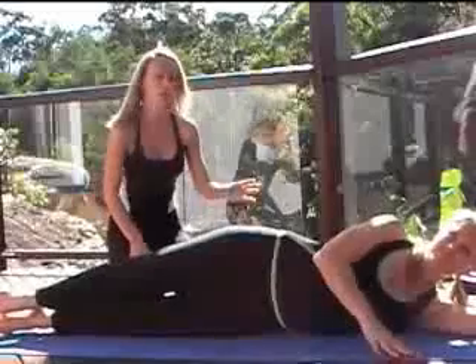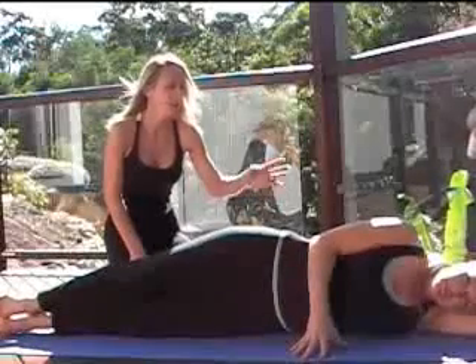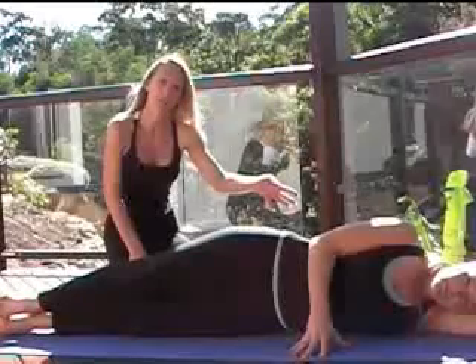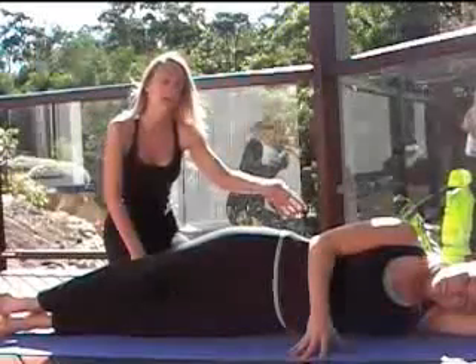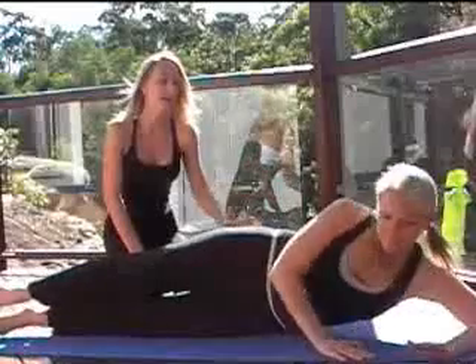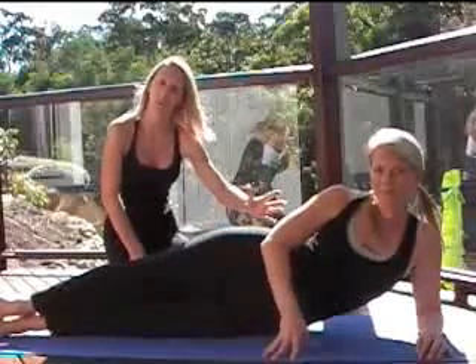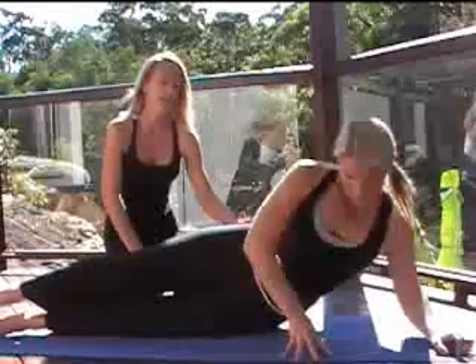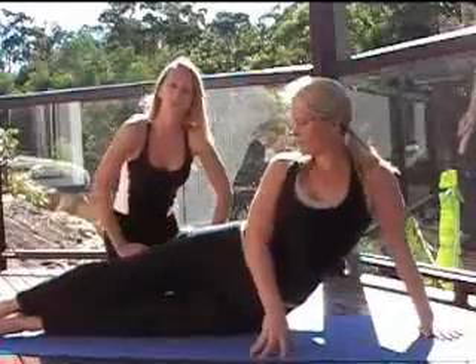We are going to get Sharae to show you the different levels that you can rest your head. If you just want to lay all the way down, especially if you are a beginner, just put your head on your arm and lay all the way down. Intermediate, you come up on your elbow, which works a bit more. For the more advanced, coming up using the arms — but do whatever you feel comfortable doing.